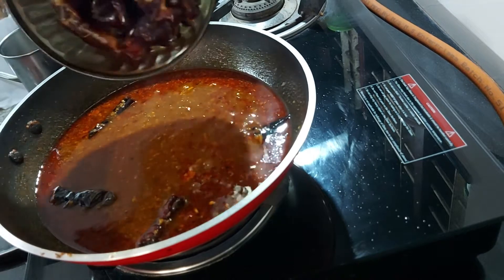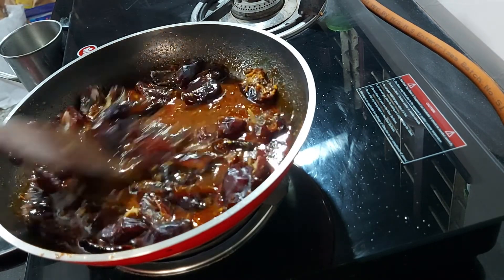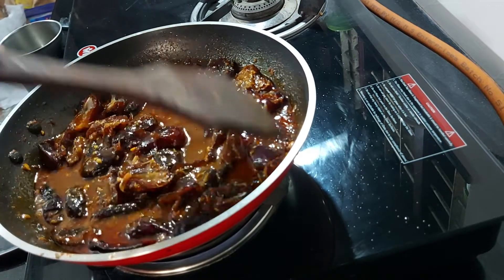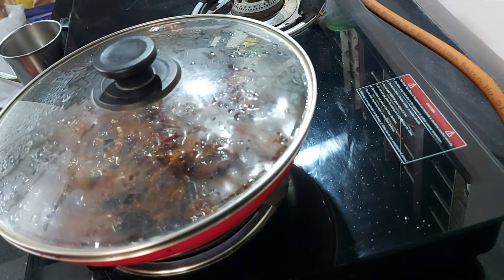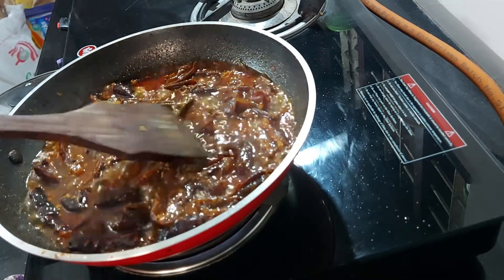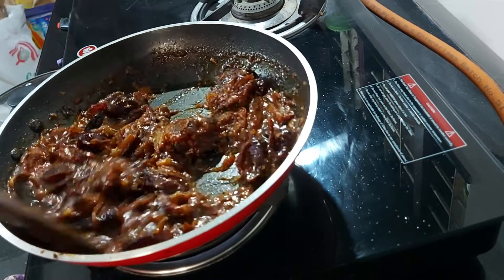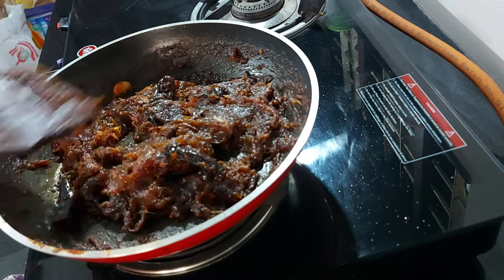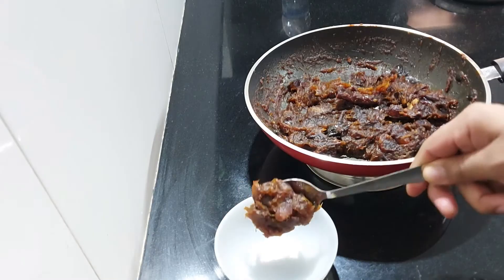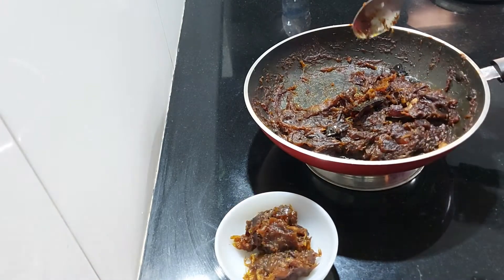Now, I'm going to use the main ingredients. This is the color — it's not a simple thing.